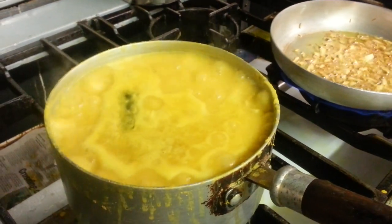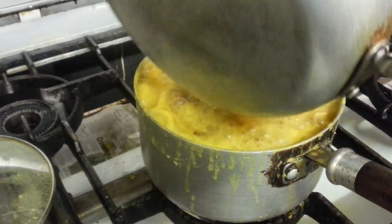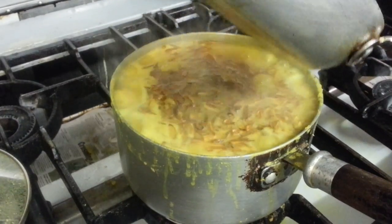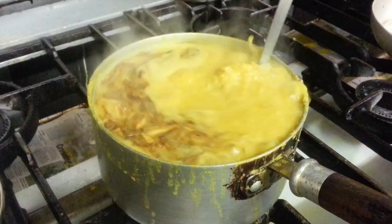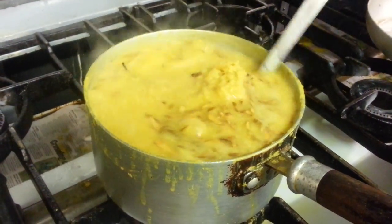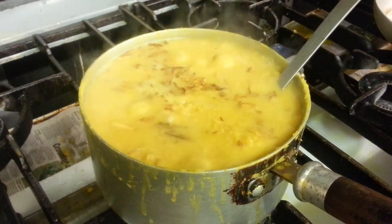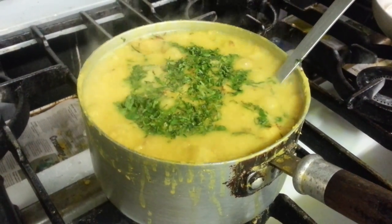Now we are going to sizzle the lentils. Give it a little stir to mix everything up. We are tipping in a bit of fresh chopped coriander.